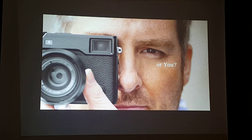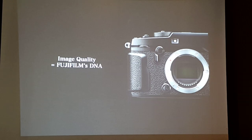Image quality is the DNA of Fujifilm — Fujifilm was born with it. Many said that we may not be the fastest system, but when it comes to image quality, Fujifilm is second to none. The bar is set very high, and we think we have the right technologies to set this bar even higher.